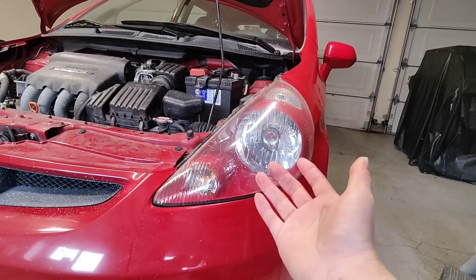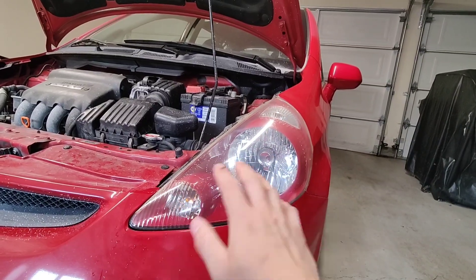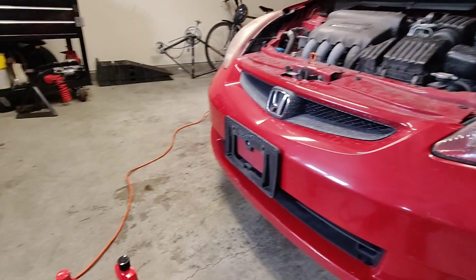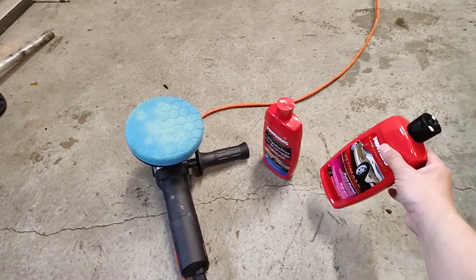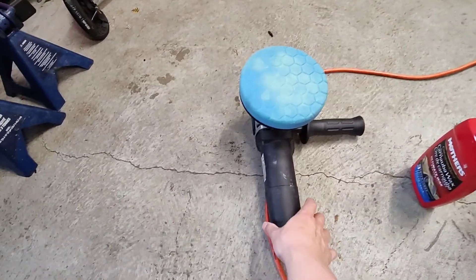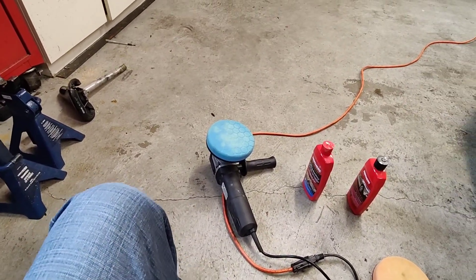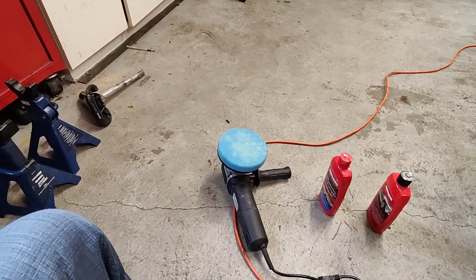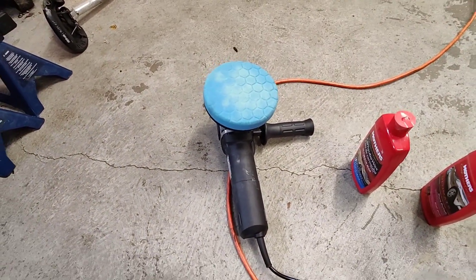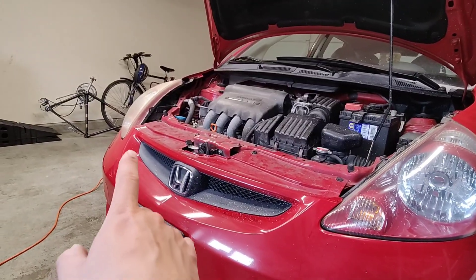That's it. You saw how easy it is to restore your headlights. One important tip: when using the polisher, don't stay in one spot too long because this is plastic and if it gets too hot, it could melt. All it took was stuff I had at home — the polisher and the wax. I've always bought used cars and tried to polish and wax them to make them look as good as I can. Hope you liked the video, thanks for watching, and I'll see you next time — I'm just gonna go ahead and do the other side now.